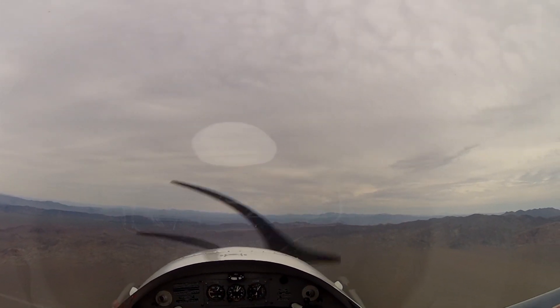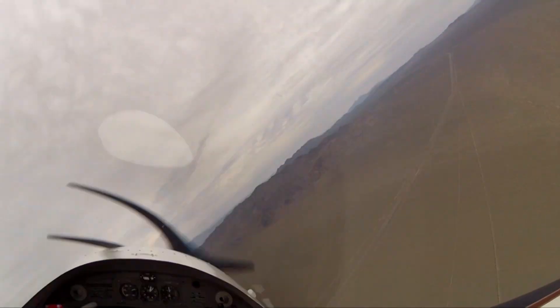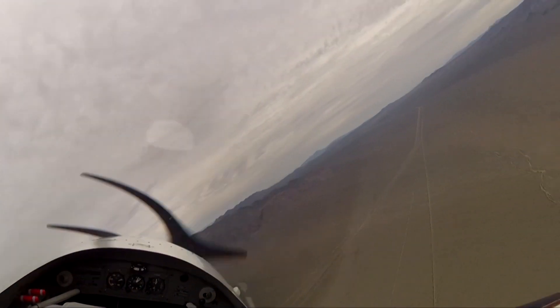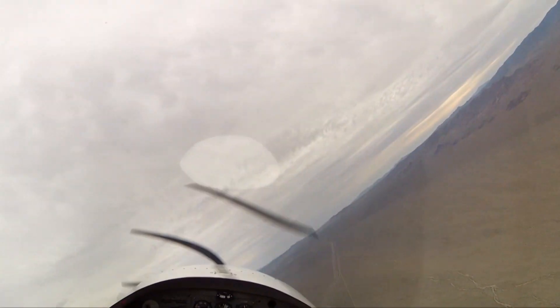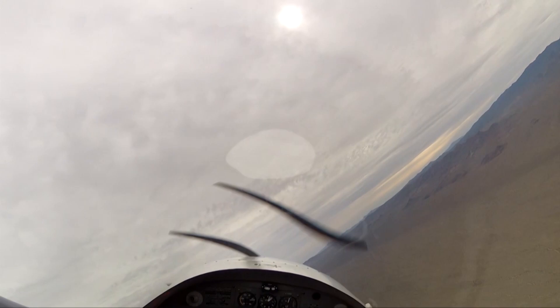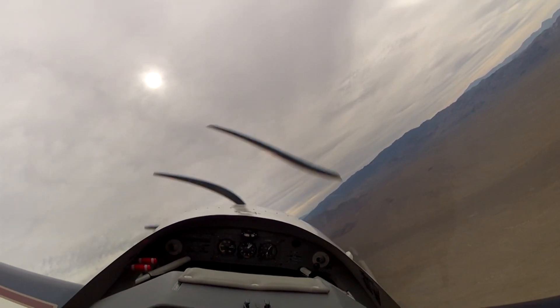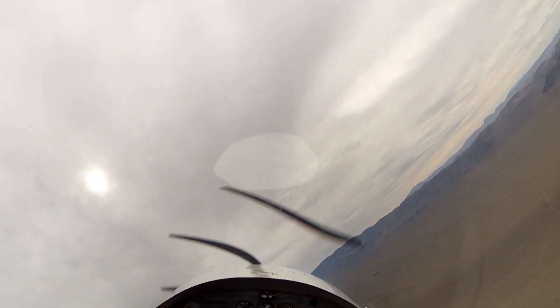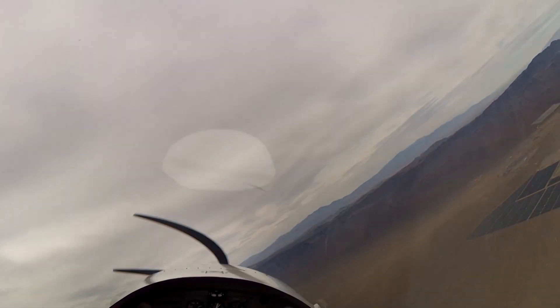Back through 5,000 feet. We'll add some power. We'll do the same thing, but right-hand turn. Tips and pressures are good. Going back through 5,000 feet at 100 knots in the climb. I'm going to start bringing the power back again and do the same thing — power coming smoothly back to a typical approach configuration.